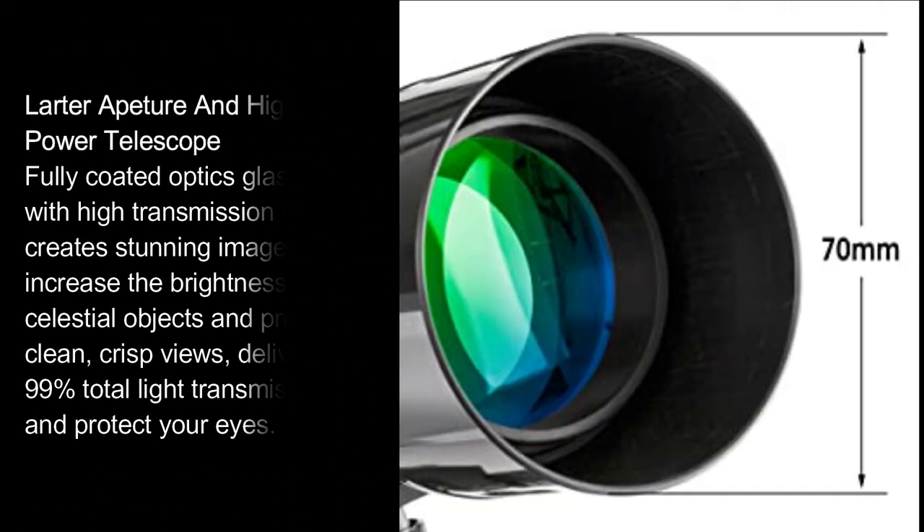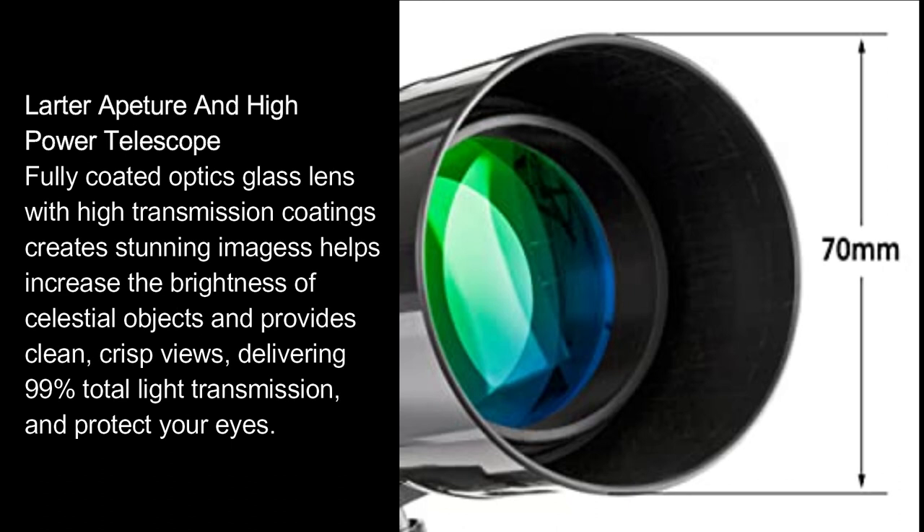Larger Aperture and High Power Telescope: fully coated optics glass lens with high transmission coatings creates stunning images, helps increase the brightness of celestial objects, and provides clean, crisp views, delivering 99% total light transmission and protecting your eyes.